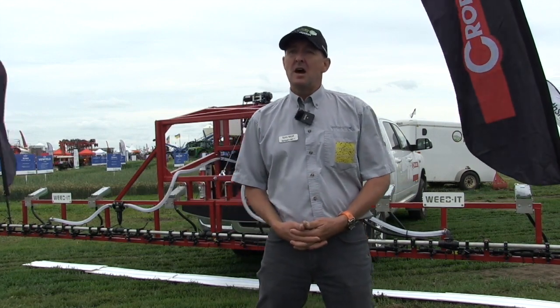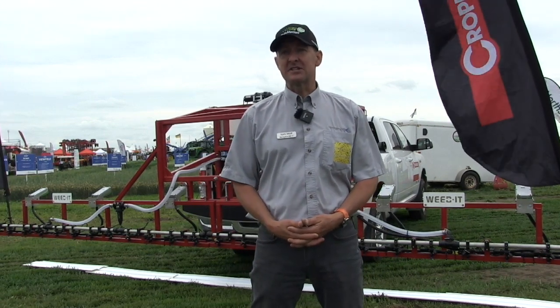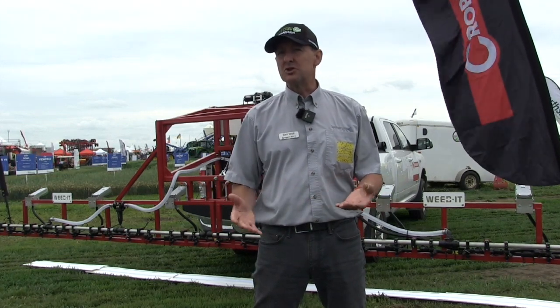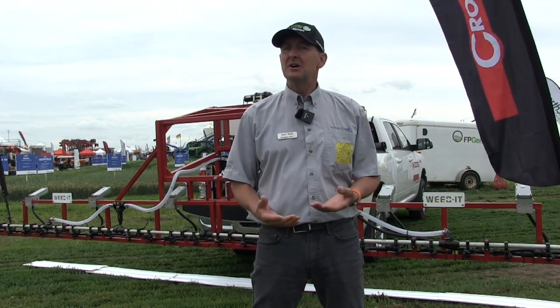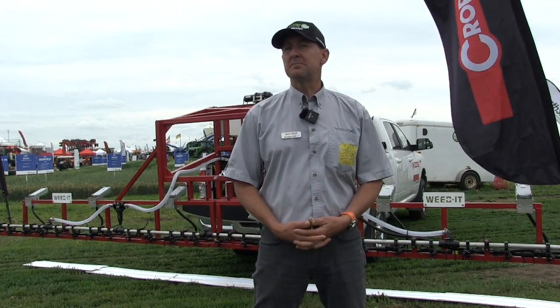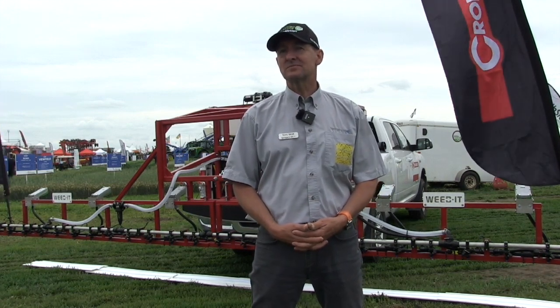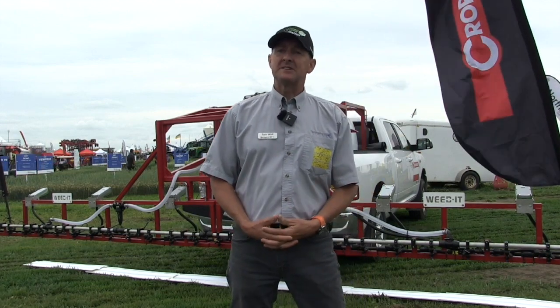And it attaches to the back of a truck? This is just a demo unit — it's actually retrofittable to any sprayer, even a self-propelled. The company has done Cases and John Deeres primarily, but it's a boom-by-boom situation with brackets and wiring harnesses, so it's relatively straightforward depending on how often the boom folds. As for price, I'm a little reluctant since I'm not selling it, but I've been overhearing about $1,500 per foot of boom for a complete setup.